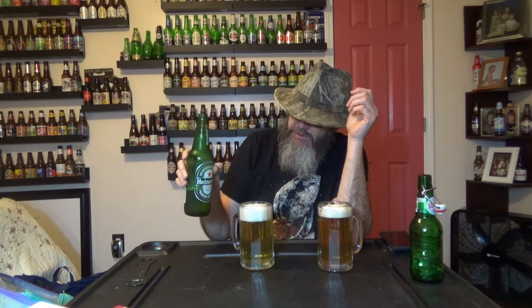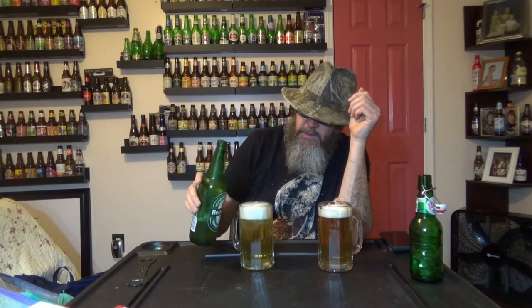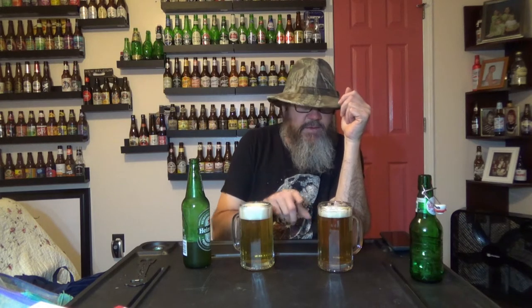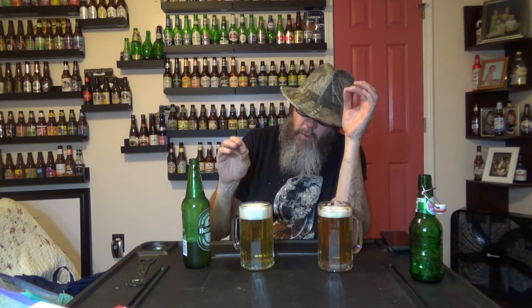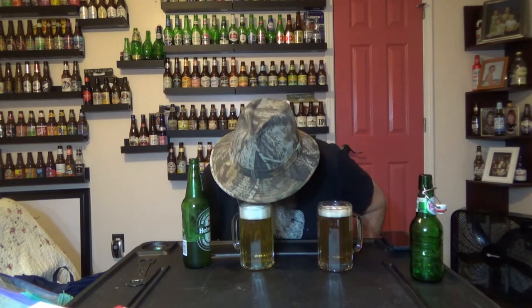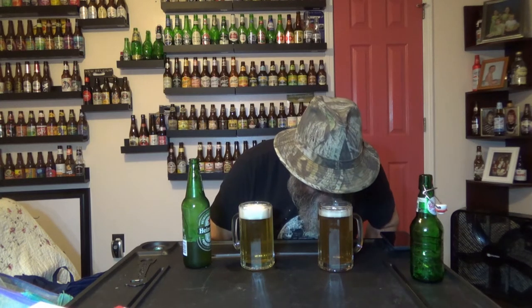The Grösch is 16 fluid ounces; this Heineken is actually 16.6 fluid ounces, so just a little bit more. We'll try to get them as even as we can. The foam has a similar consistency. The Heineken had a lot more head to it, and it seems to be dissipating a lot slower than the Grösch did. The texture of the head looks similar, and the aroma of the head is the same.